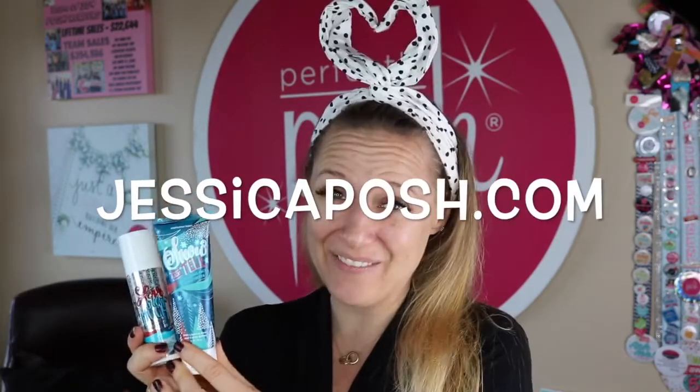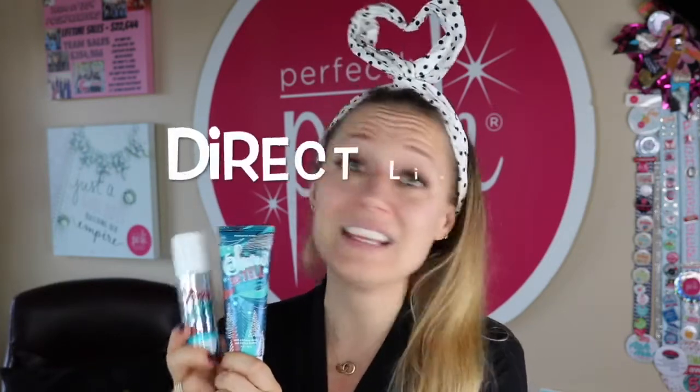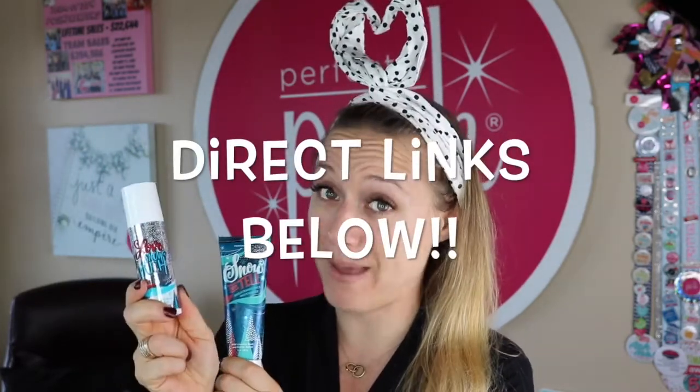Both of these products are currently available on jessicaposh.com. They're not going to last forever — these are limited edition products here for holiday time. Head over to jessicaposh.com right now and snag yourself at least one if not two of these oxygenating bubble masks and at least one if not two of these moisturizers. Each product is $19. If you have any questions about Posh, send me a message — I love talking Posh. If you enjoyed this video, please give me a thumbs up and don't forget to hit subscribe so you don't miss another Jessica Posh video. Have a great day!